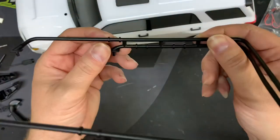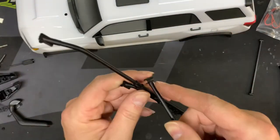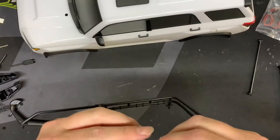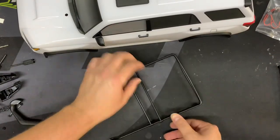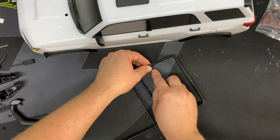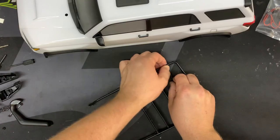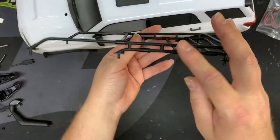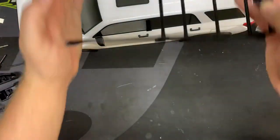On the roof rack there are indentions there, there, there, and there — that's where each of these little straps go. They just snap on. I kind of wish that was a little bit tighter, but I don't foresee it being a problem. So that's it complete enough to put on the truck.